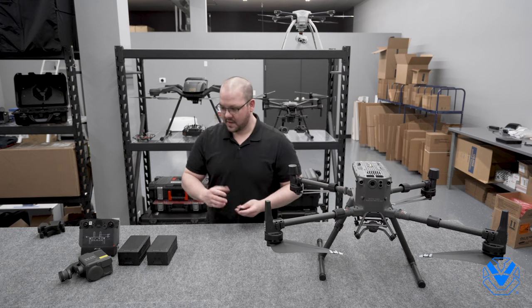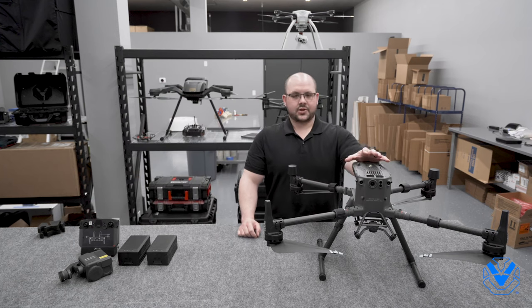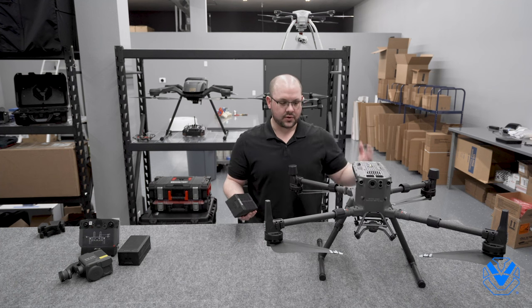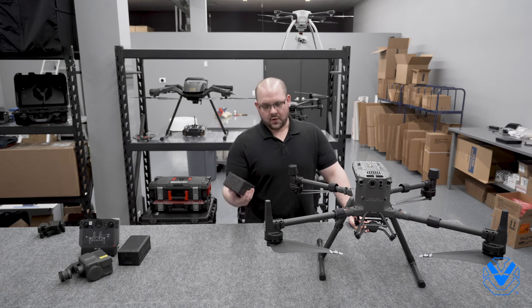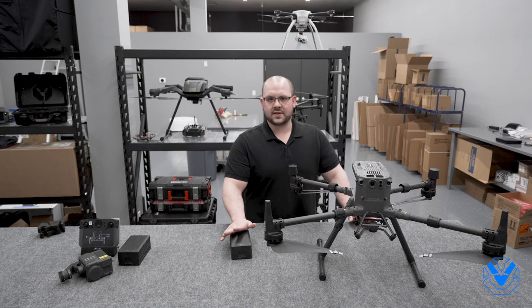One thing to note is you do have your battery terminal covers on here. I am known for trying to put batteries on without taking those off, and it doesn't go very well. The M300 does not ship as of right now — it is pre-launched — and it does not ship with TB60 batteries. These are the batteries you need to fly it, so you will need to determine the number of batteries you want. Back in the day, the M200 series would come with two TB55s automatically in the box. In this case they don't, so you'll want to tally up the total number of batteries you want — that's the number you need to order. Obviously, if that changes after launch, we'll be sure to let you guys know.